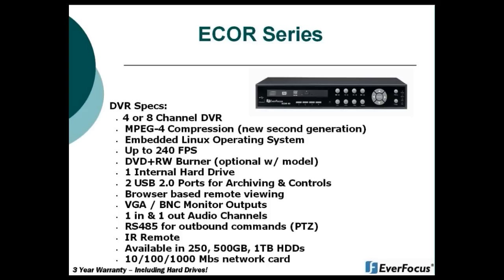The eCore is browser-based for remote viewing, so there is no software needed. You have the option of having a VGA and/or a BNC main monitor output, and those can be used simultaneously together. The eCore has one audio in and one audio out available. You also have an RS-485 for outbound commands — that is for your PTZ controls. There is an IR remote control that is sold with all eCore units.